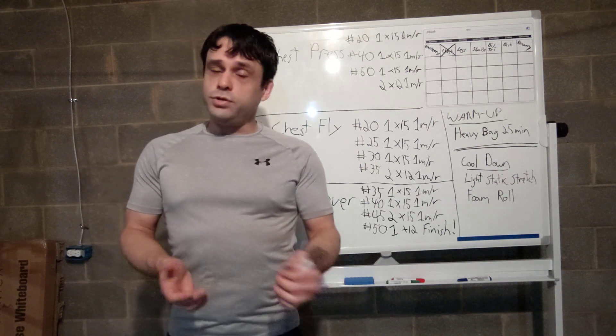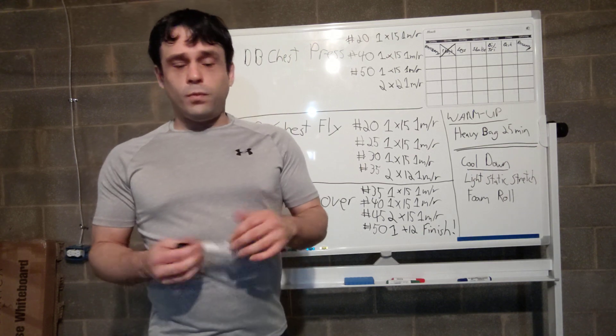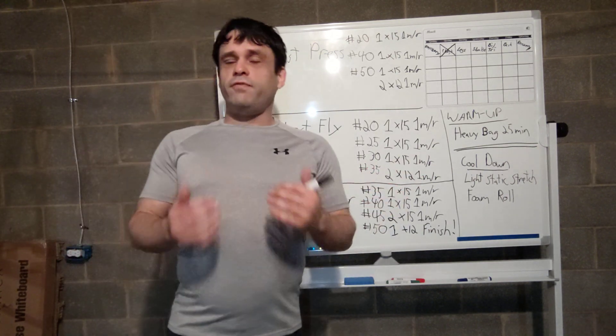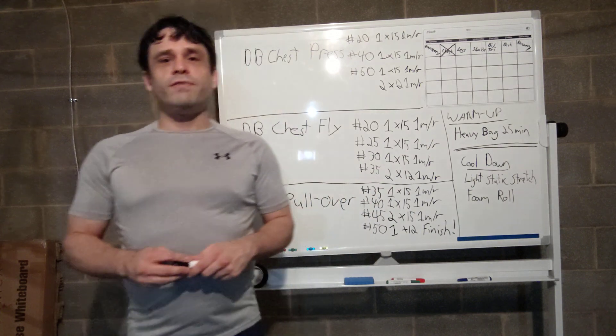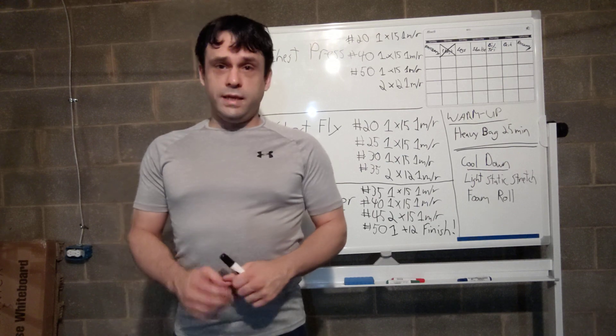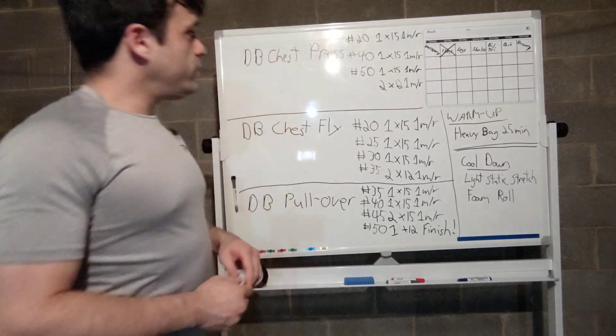Now while I could just say here's the workout, do it, I feel like it would be doing a disservice to everybody if I didn't break down the workout and explain why I did it the way I did it. So without further ado, let's get started.